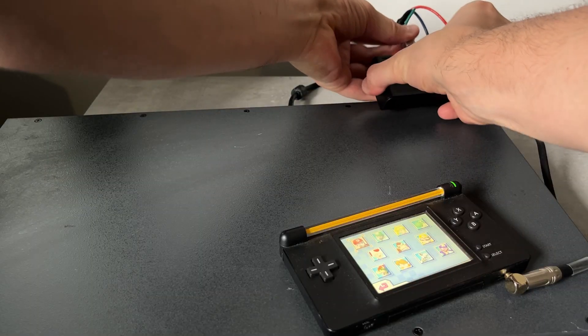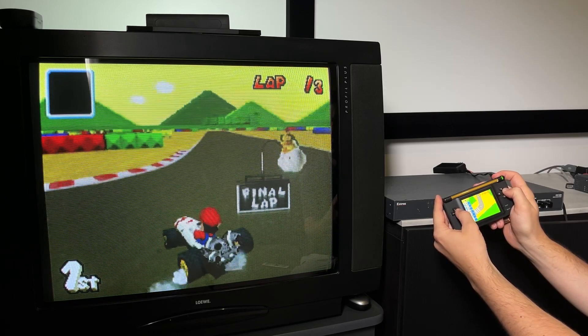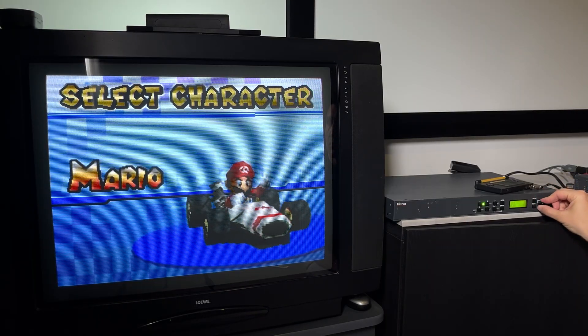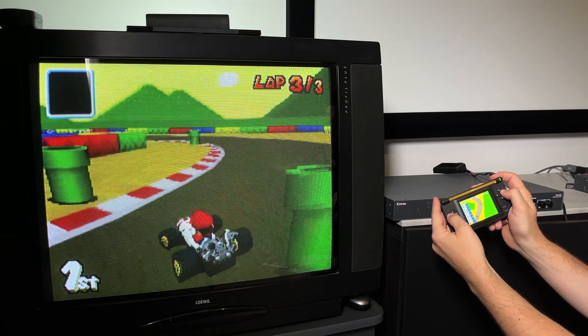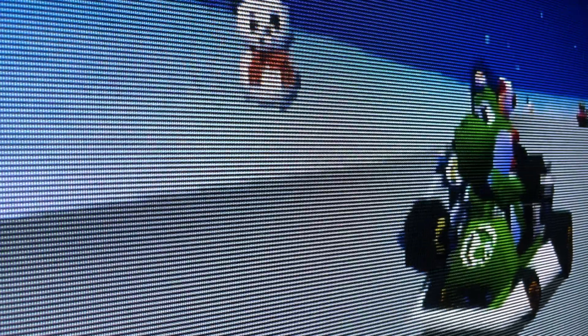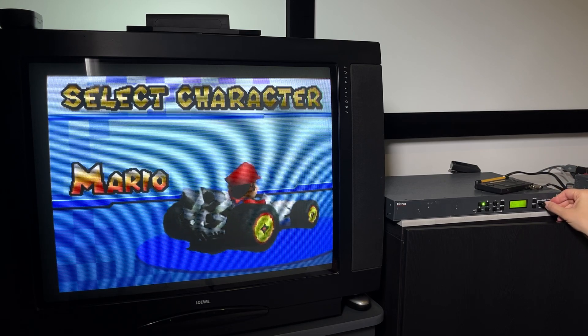The Nintendo DS TV mod outputs composite 240p, so you might wonder why I'm putting it through the DVS. The DS TV's native video is short and narrow, and if I paid for all 27 inches of my Lervo Profile Planus, I'm gonna use every phosphor. Composite video handling is impressively vibrant with essentially no dot crawl to my eyes.